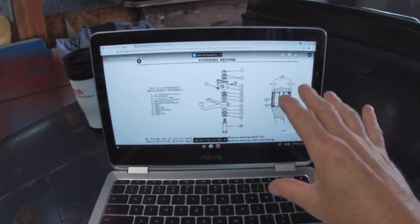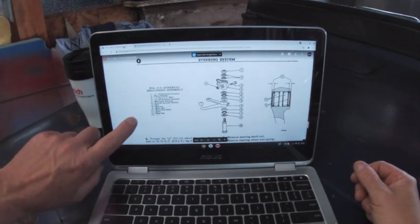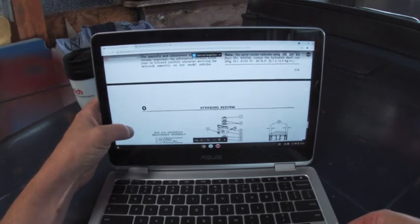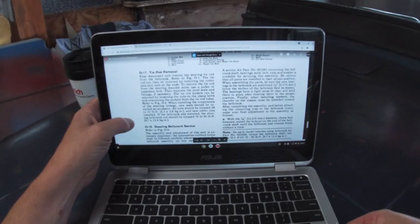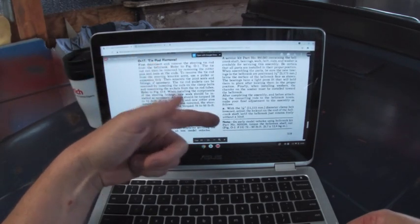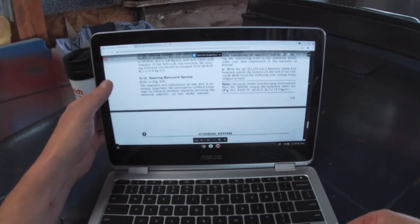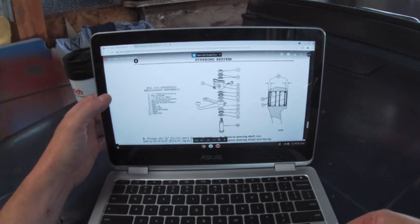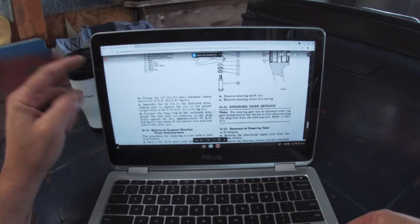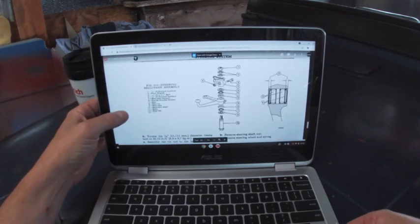So before we go ahead and break into doing this bell crank, I actually have the service manual here in a Google document PDF. It doesn't give a whole lot of instruction for removal — basically it gives you a paragraph for teardown which is pretty basic. It does give you a nice exploded view, which is probably going to be helpful, and reassembly torque amounts.